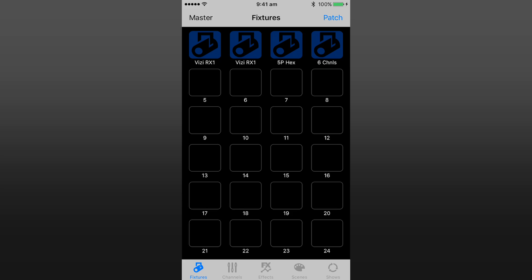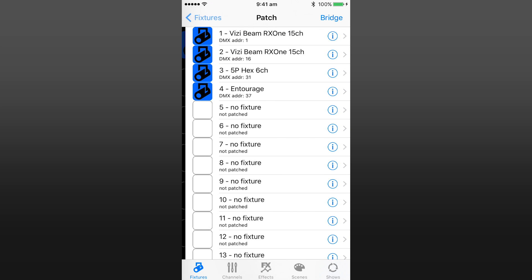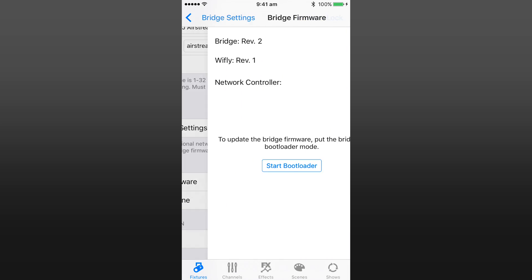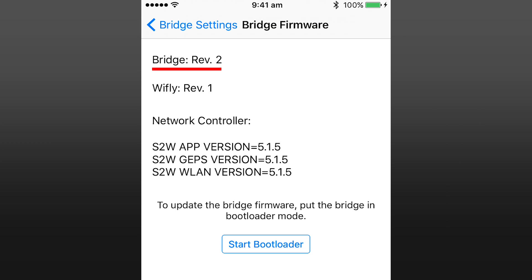So before we start, to check your current firmware version, go into Patch, Bridge, and then scroll down to Bridge Firmware. At the top here you can see the bridge is currently running firmware version 2.